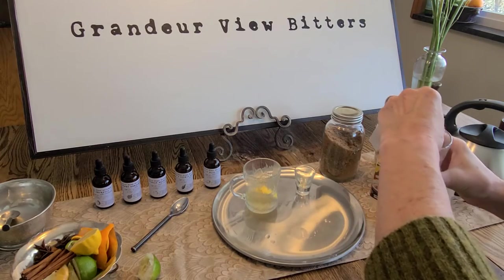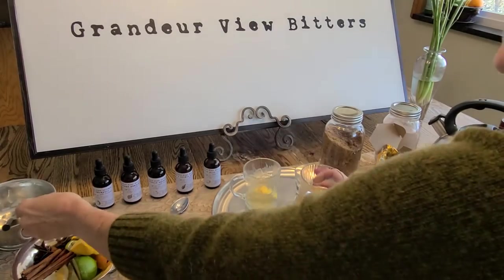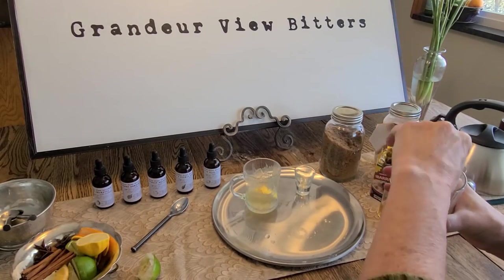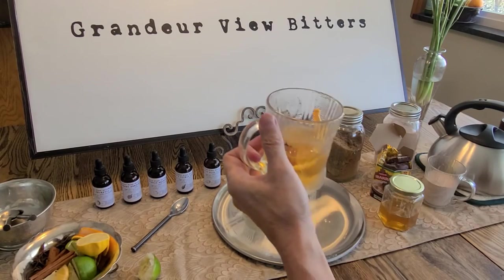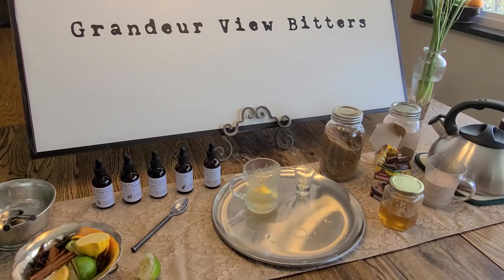Let's give that a shot — about three dashes again. One, two, three. I'm going to give this a few stirs, and to this one I think I'm going to add an orange slice. I could add other things as well, but I'm also going to put in a cinnamon stick. So I now have a low ABV hot grog with bitters. It tastes great! If you taste it and decide you want it sweeter, of course you can add additional ingredients.